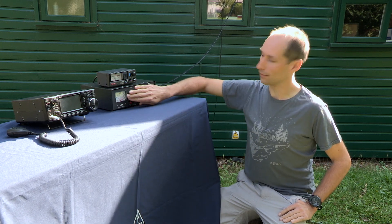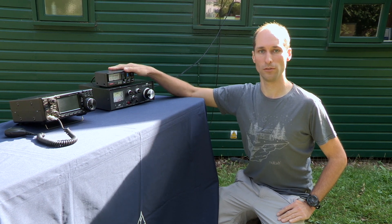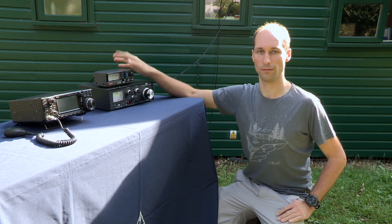Similarly, some of them have an internal SWR meter, or you can add one externally. Here we'll use the single needle external SWR meter.